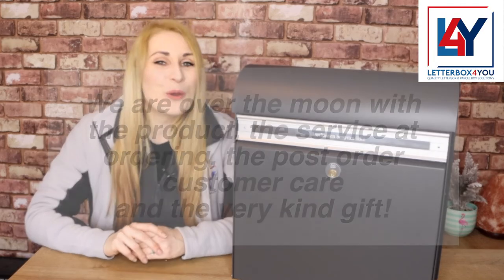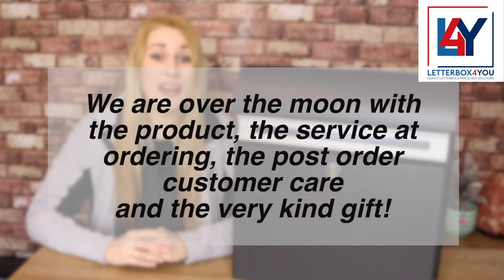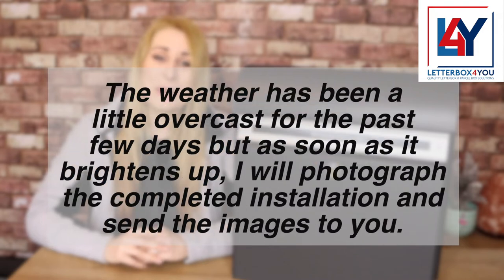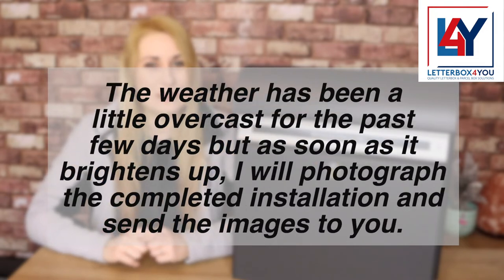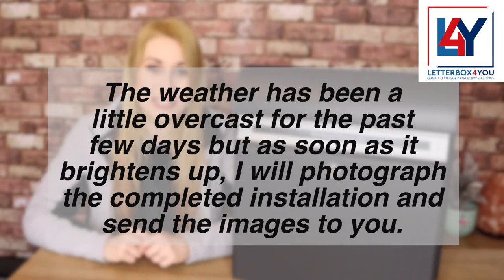We are over the moon with the product, the service at ordering, the post-order customer care and the very kind gift. The weather has been a little overcast for the past few days, but as soon as it brightens up, I will photograph the completed installation and send the images to you.